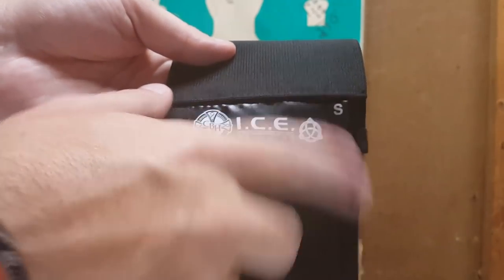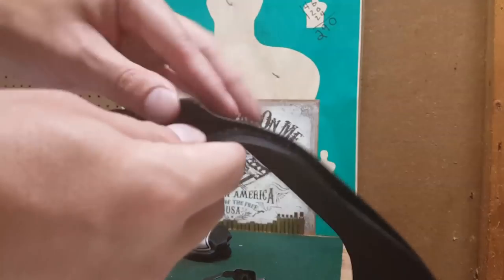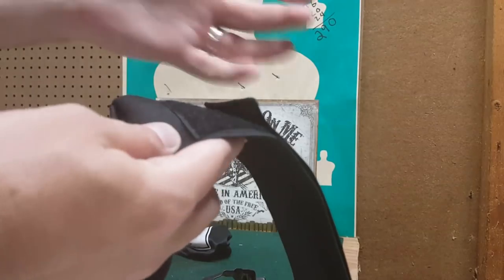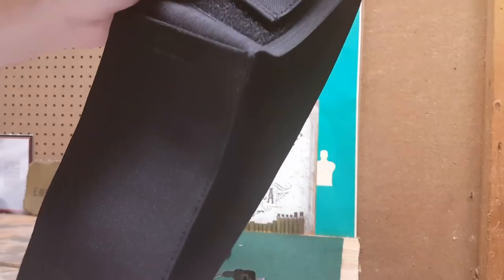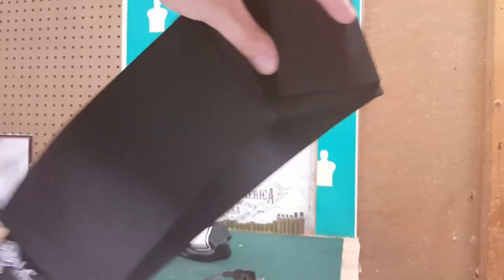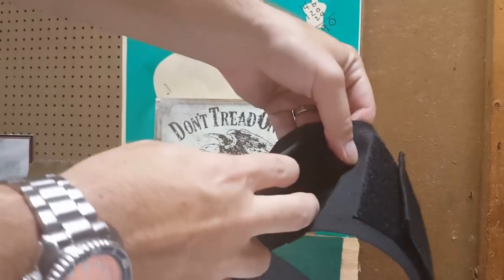This one says size small, which is the smallest they make. My wife is about a size two to four, so that's why I got this size. The sizes on their website go by men's sizes — small is roughly 28 to 34 inch waist. I wear a 34 and this is too small for me, so keep that in mind if you're a guy looking at a belly band.